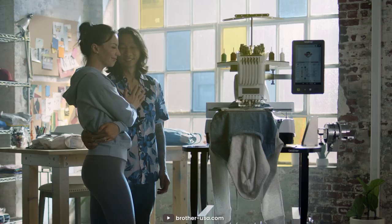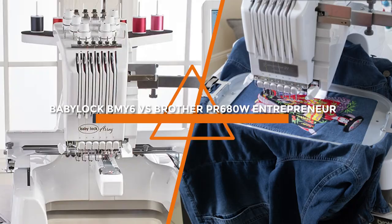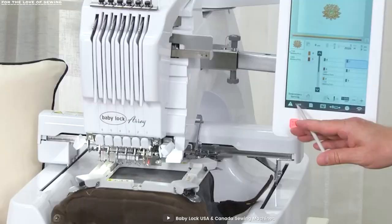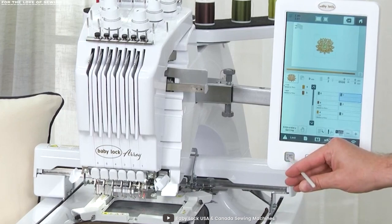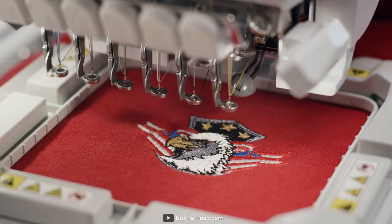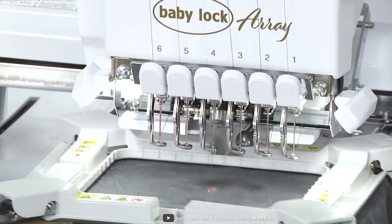Hello and welcome to our video comparison of two popular embroidery machines, the BabyLock BMY6 and the Brada PR680W Entrepreneur. Both of these machines are designed to help you create beautiful and intricate embroidery designs, but they do have some differences that can make one a better fit for your needs than the other. In this video, we'll take a closer look at the features and capabilities of each machine so that you can make an informed decision. So, let's get started.